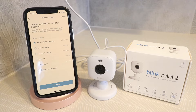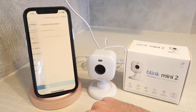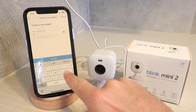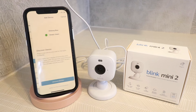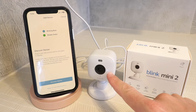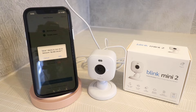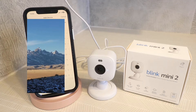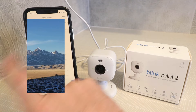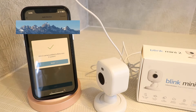Once we scan the QR code, the next screen pops up. Here I can add it to my other Blink systems, but I'm just going to click create a new system and click continue. Now we can name this — I'm going to call this Blink Mini 2 — and click continue. It then says discover device: plug in your device and wait for the lights to display. We need a blinking blue light and a steady green light, which we have right now, so we can click discover device. Blink wants to join the Wi-Fi network — click join, select our Wi-Fi network, enter the password, and click join. It updated the firmware, and now our Blink Mini 2 has been added to the system.